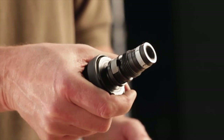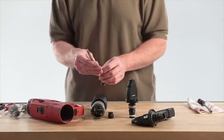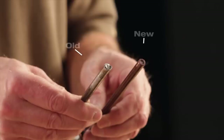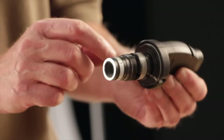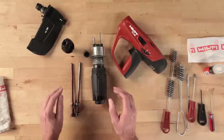Check the piston tip for signs of wear, a bent piston, and a broken or missing retaining clip. Here are examples of a new piston versus a worn out piston. Examine the fastener guide, looking for heavy wear on the nose piece, broken pieces, or cracks. Overall, if the part looks doubtful or suspect, replace it.